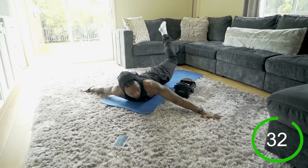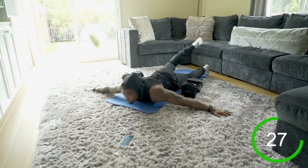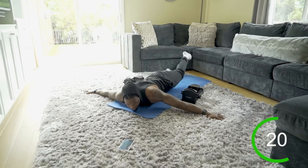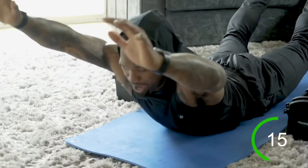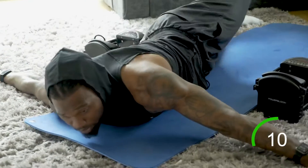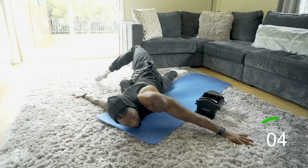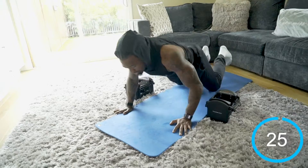Superman — arms out to the side — then scorpion right, scorpion left. Superman up, scorpion to the right, scorpion to the left. I'm activating here; the superman gets the back working and the scorpion is mobility work. Ten seconds left — superman up, scorpion right, scorpion left. Beautiful.